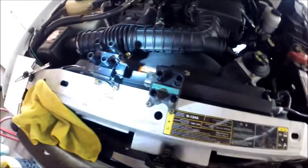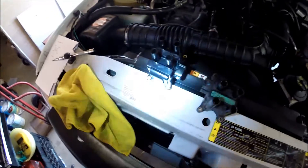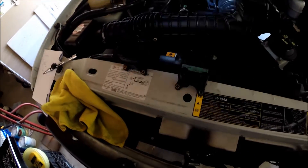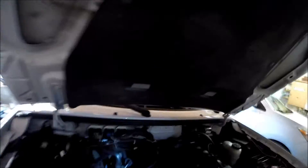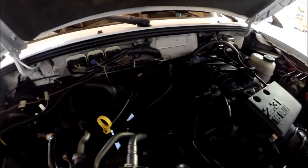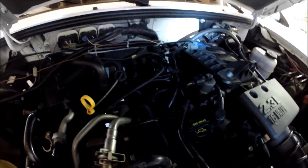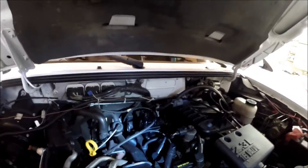Now we're going to screw this new coil back in, plug it in, and then plug all of the spark plug wires back in. Then one at a time we'll go in and replace all of the spark plug wires onto this and into the engine. The new ignition coil is now in and hooked up. Following the little graph we made, we should be able to put all the spark plug wires back where they need to go.